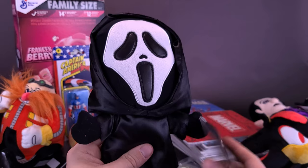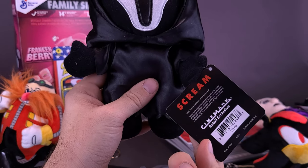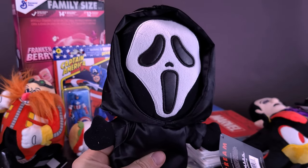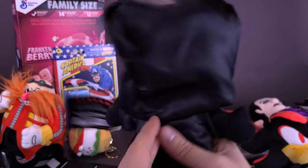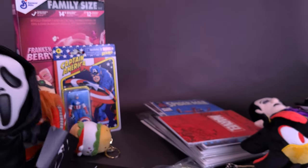He also sent over a Scream Ghostface — this comes from Cinemark Retail Exclusive. I don't think I've ever really seen this specific Ghostface. For a second I thought it was one of those Dunnies — the ones Kid Robot make, the stuffy versions — because I have one of those, but I don't have this one. Being a big fan of Ghostface, that's going to go with my Ghostface collection. Thank you very much for that, Richard.